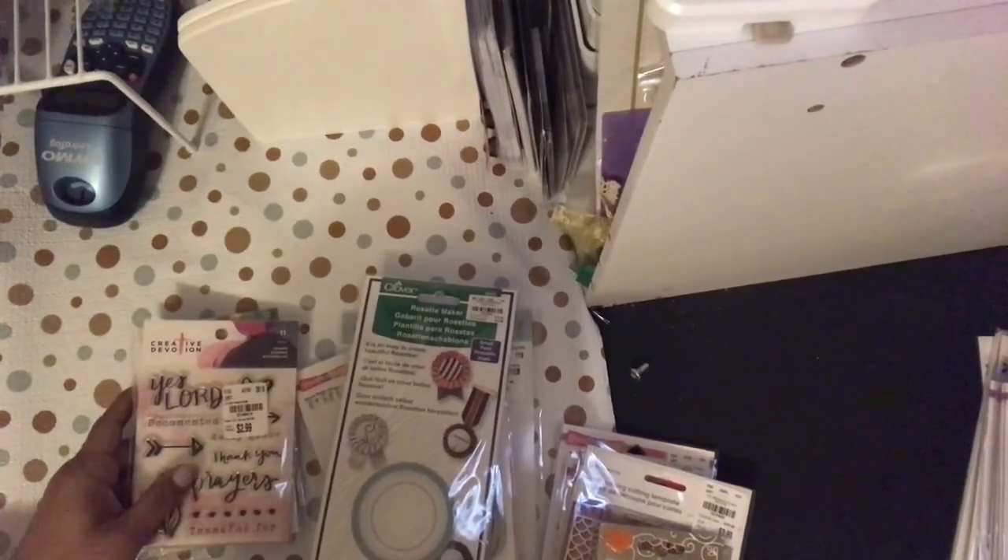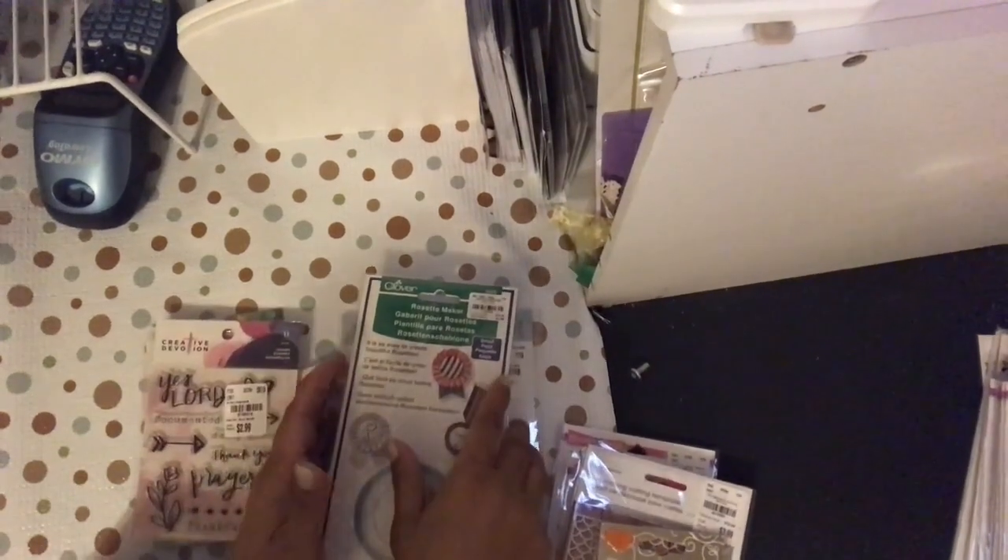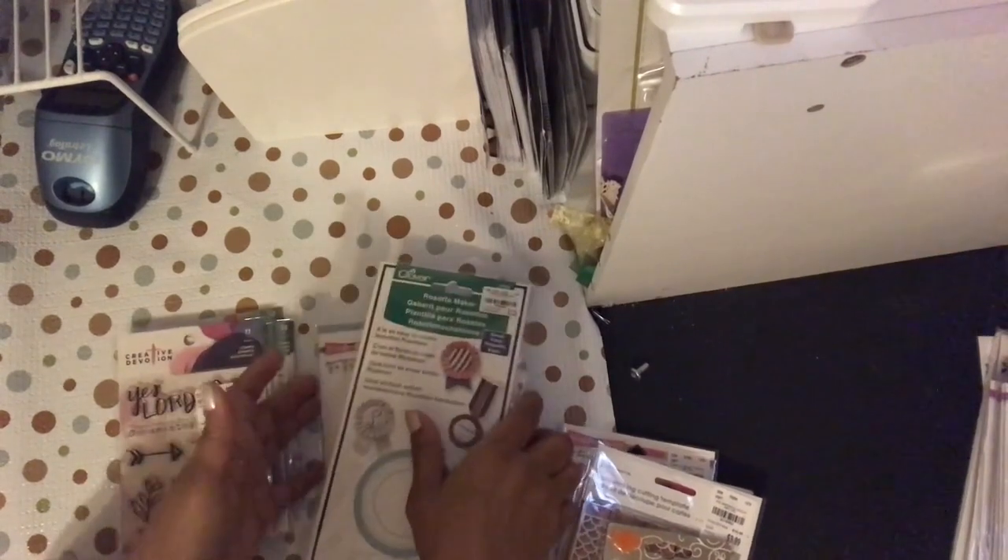Hello YouTube, this is Dom from Dad to be Creative and I am here with the TM Tuesday Morning haul. I hope you guys are doing well today and I'm just going to show you right on in.